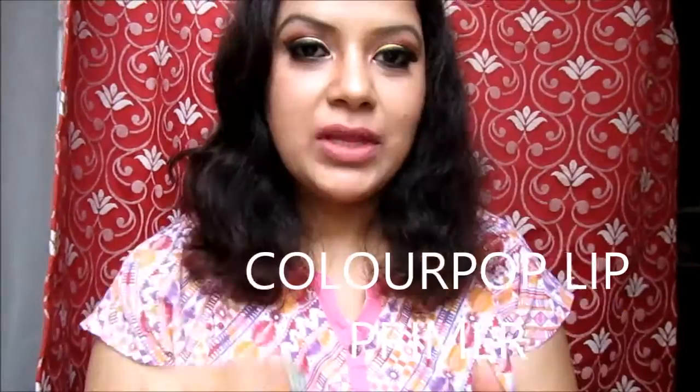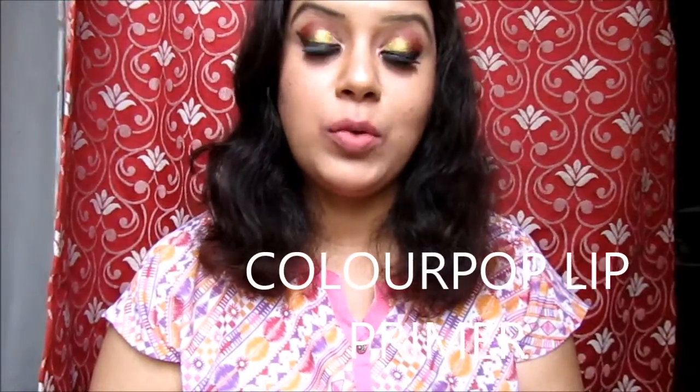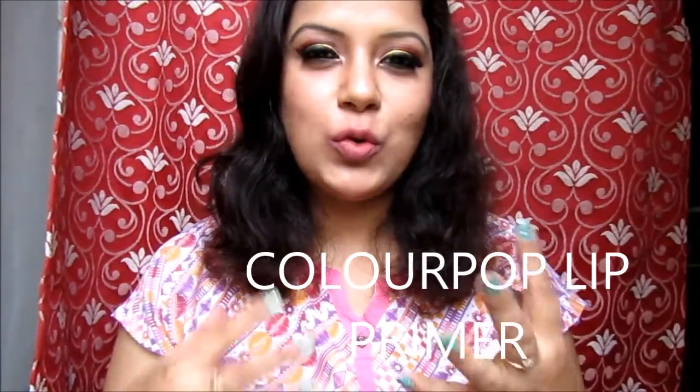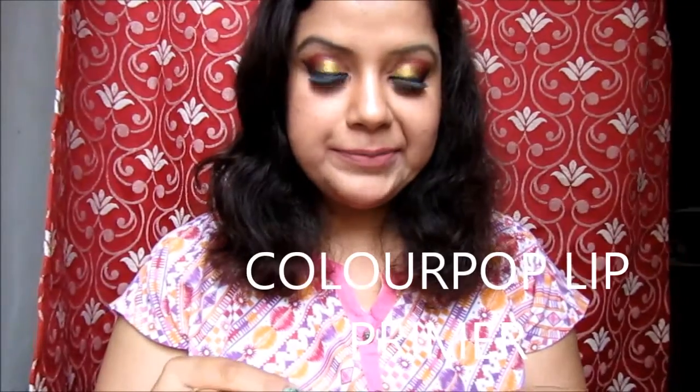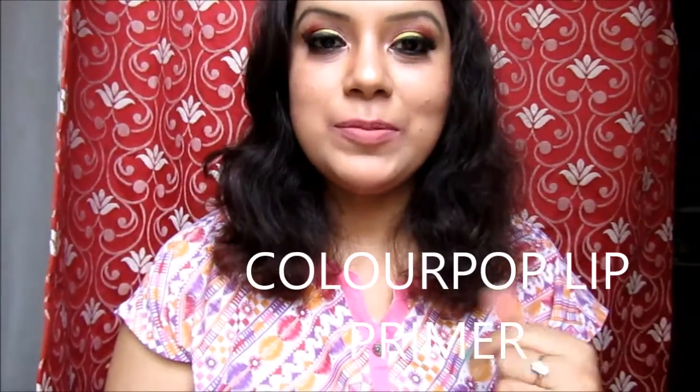I just thought to try out the primer that is also from Colourpop, and I never tried out this primer till now, so I thought why not try it out in front of the camera so that you can see how it actually looks on lips and whether it works or not on my lips. It feels a little bit dry, maybe because I already swatched three or four lipsticks so my lips might be feeling a little dry. It has no smell, it is colourless as you can see, and let me try out the lipstick now.